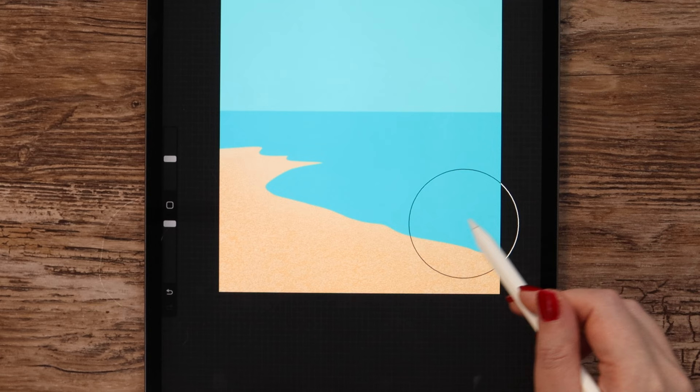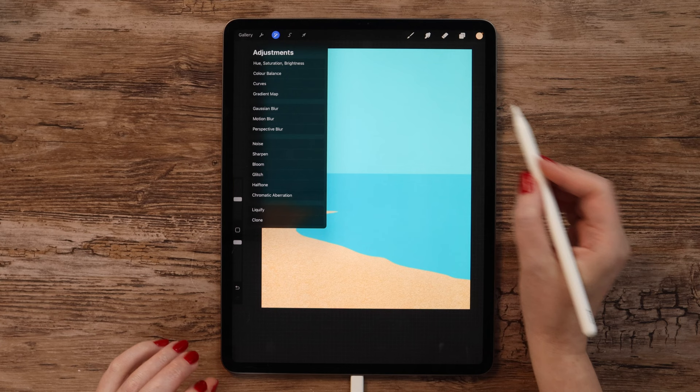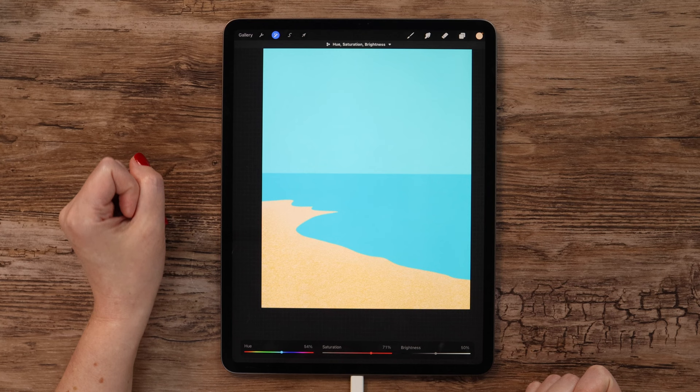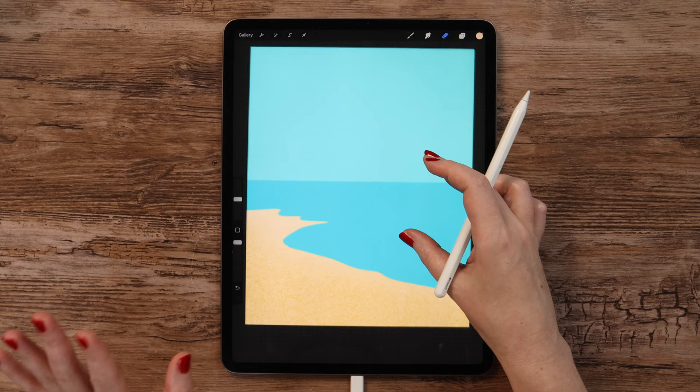In the next step, I want to change the color of the sand — especially of this texture. For that we can use hue saturation brightness option, found in adjustments. Let me set hue to 54%, also increase saturation to 71%, and lower the brightness a little bit to 49% — it'll get more yellowish. Let's keep it for now and add more shadows after we put the boat.